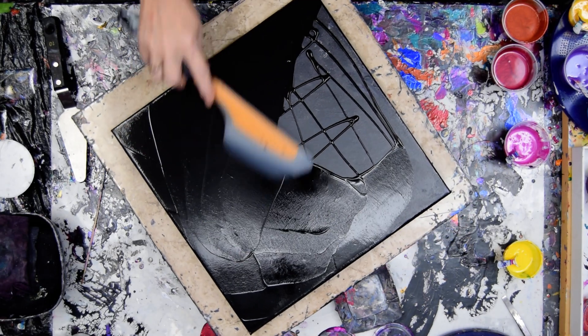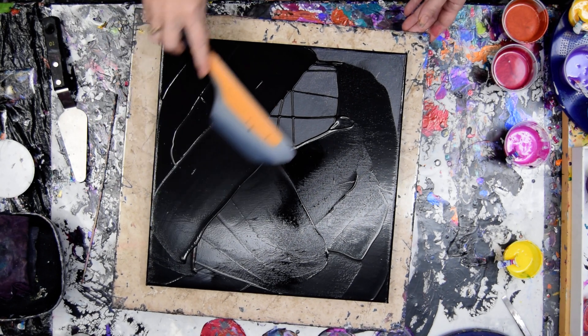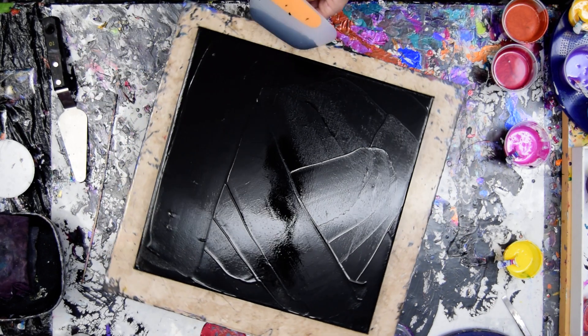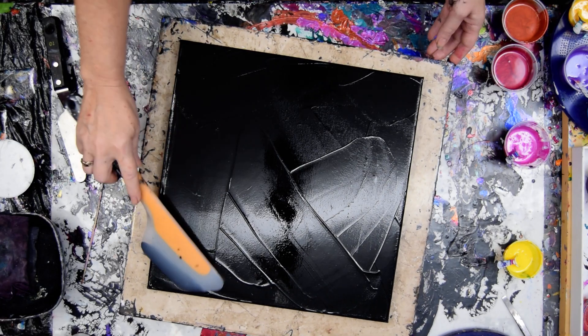You can find the OXO omelet turning flip and fold spatula on my Amazon link. And if you shop my Amazon link, you help me out. The Amazon link is actually on the link tree.